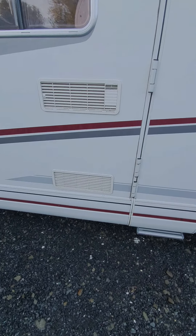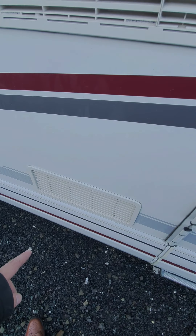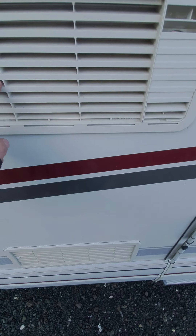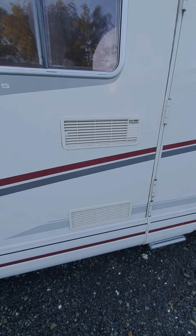These are the vents for the fridge and they just need to be kept clear of debris. It draws air in at the bottom and expels hot air at the top, so they need to be kept clear.